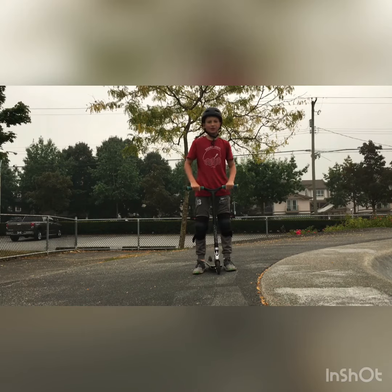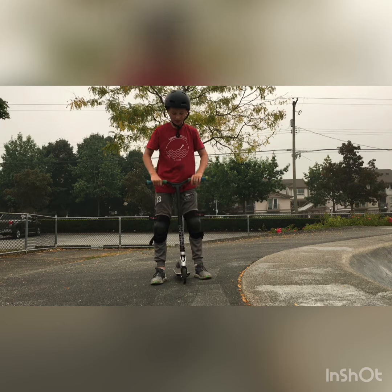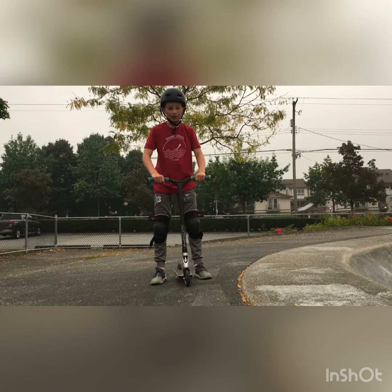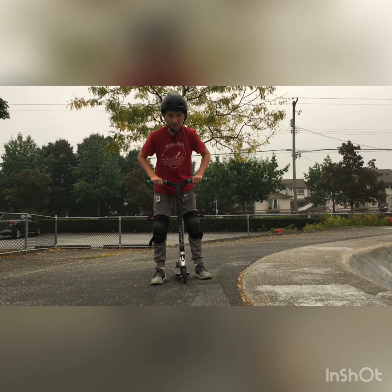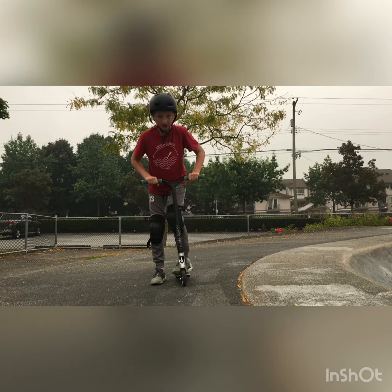Hey guys, today we're going to be showing you how to do a tail whip tutorial. So the first step of a tail whip is you're going to need to get the right bunny hop motion. The bunny hop is you're going to lift your front tire up first and then your back one. So it's just like this.